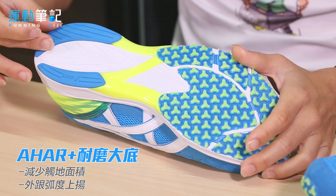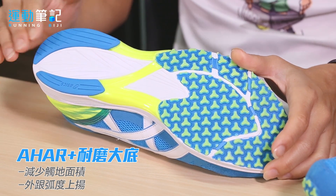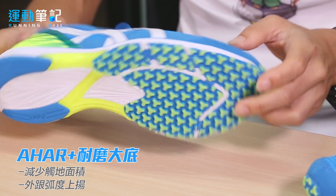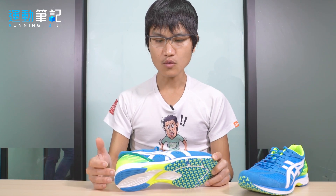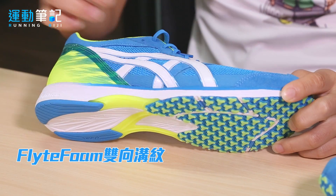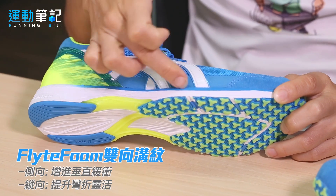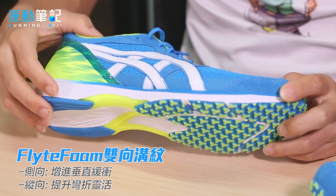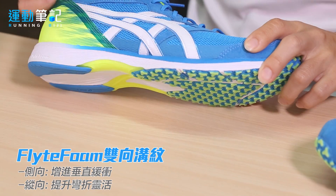第五代设计大幅减少了脚跟鞋底面积，希望跑者尽量使用中前足着地，并在后脚跟外侧提供稍微上扬的弧度，让脚掌落地的内旋动作更加流畅。中底材质使用Flight Foam之外，中底侧边也设计了细部沟纹，让跑者脚落地压缩及扭转时，中底能有更好的灵活度。